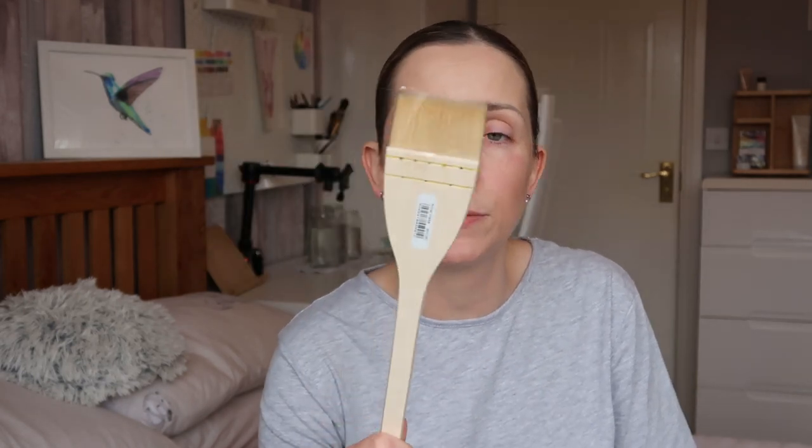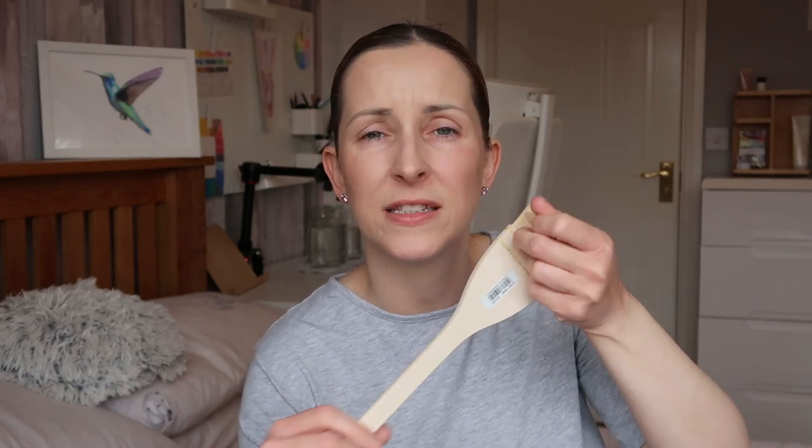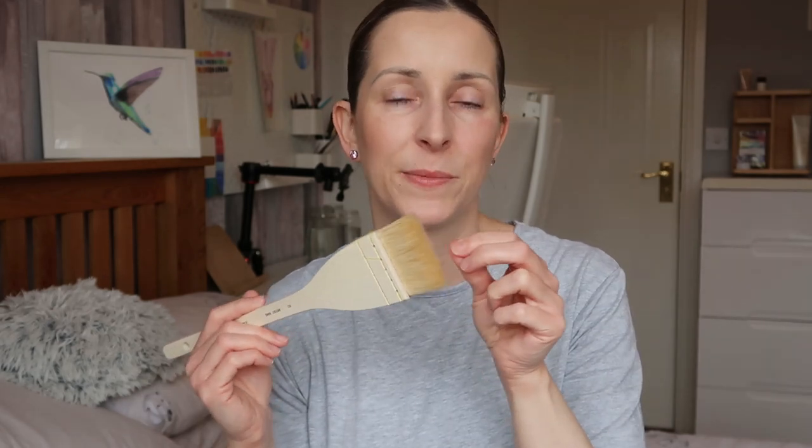Then I decided to get this — it's called a hake brush, and I've never had one before, but I've read about them and they came highly recommended. They're good for getting down large washes. I'm just peeling off the paper from the brush to show you how soft it is — it actually feels lovely quality. I think it was about £6, and for the size of the brush that is such good value. I'm pulling at the bristles just to see if it moults, and it's not, so that's a good sign.